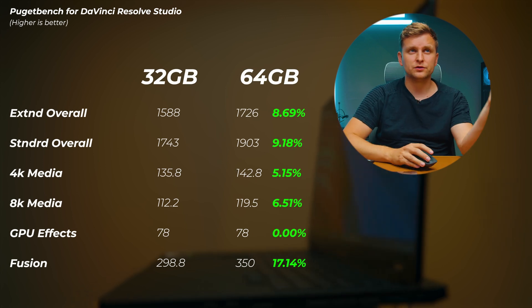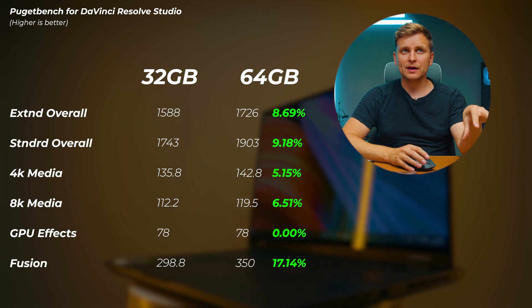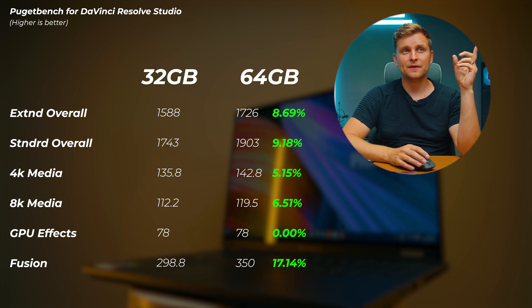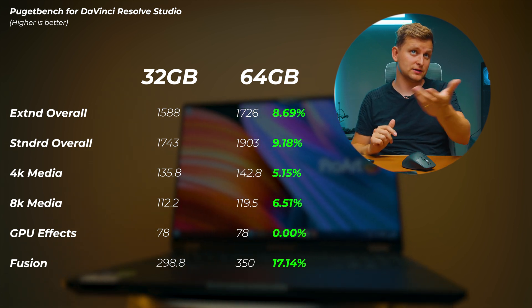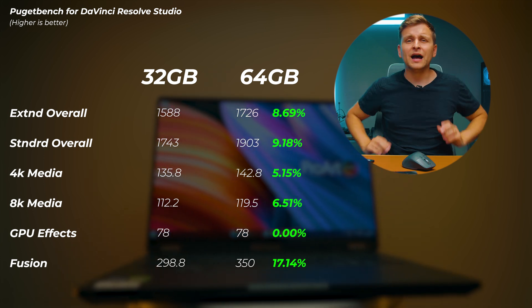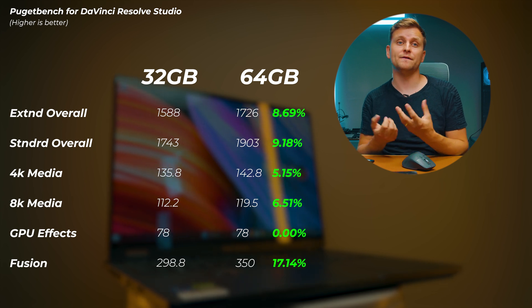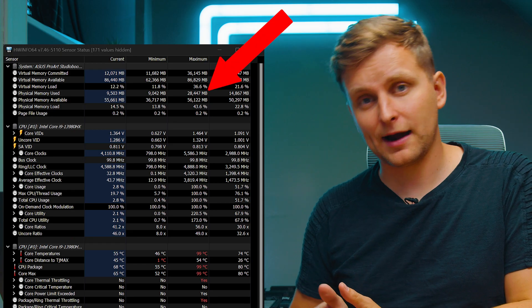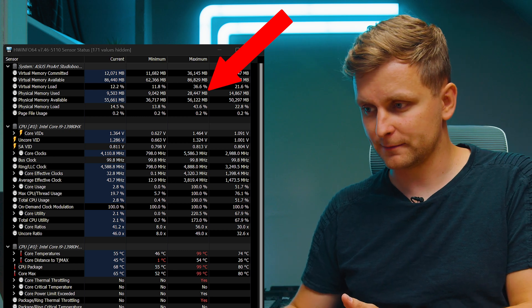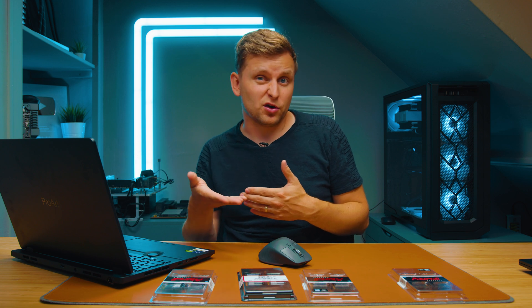In DaVinci Resolve, moving from 32 to 64 gigabytes gives about 9 percent increase in standard and extended overall scores. 4K media improved about 5 percent, 8K media about 6.5 percent, and the Fusion score improved by about 17 percent — Fusion is more single-threaded and RAM-dependent. DaVinci Resolve is not as RAM-capacity dependent overall; it prefers to use a lot of VRAM. The GPU here has 8 gigabytes of dedicated RAM and uses all of it during benchmarks.